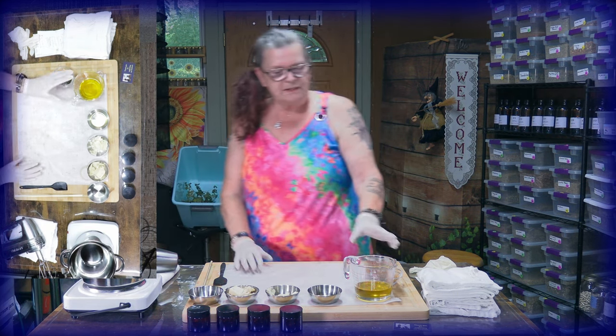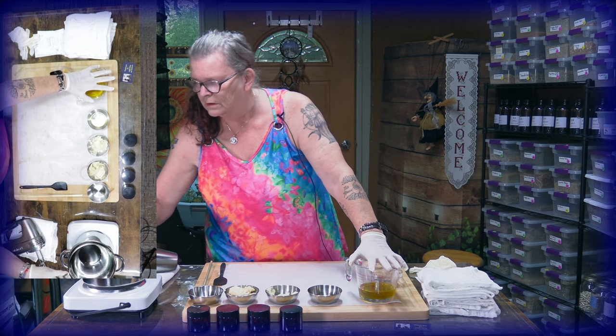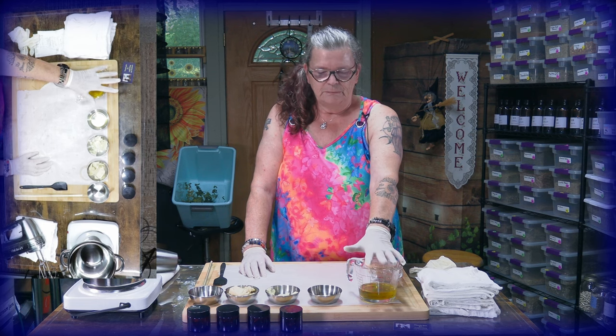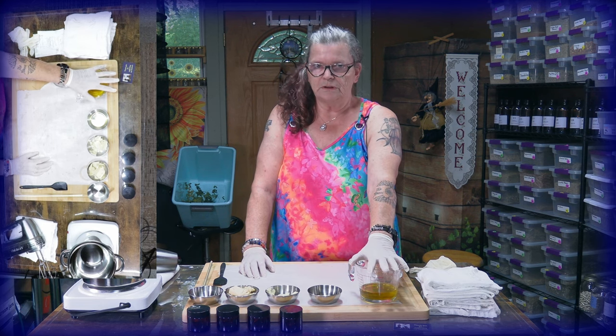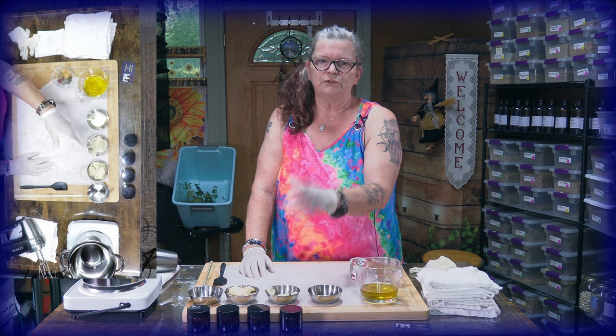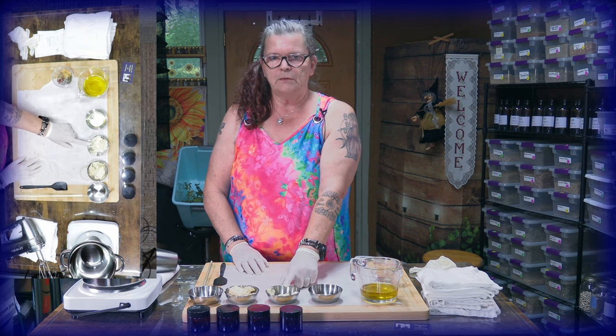This is the infused oil I made for this product. You have to make it before — it's not made in two days, so you have to give yourself the time. Beside 100 grams of the infused oil — I have the double amount here, just reduce it if needed — you need 20 grams castor oil.